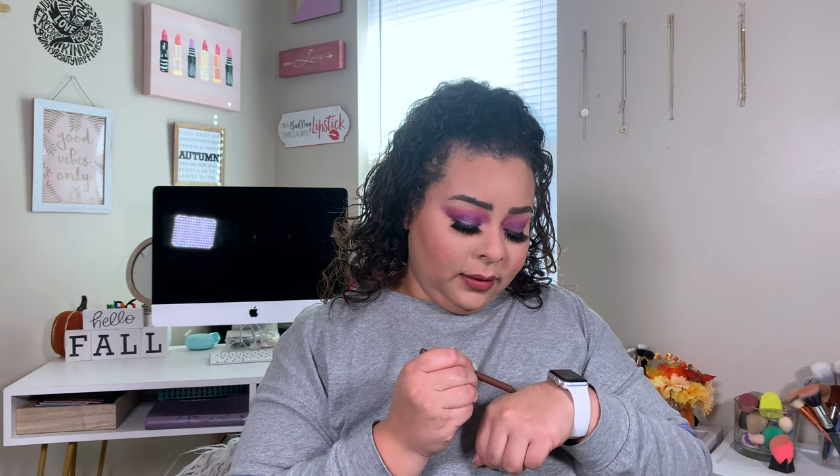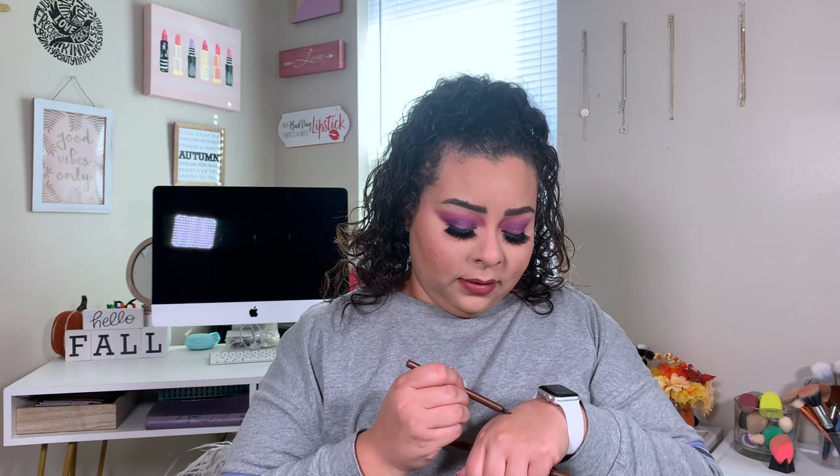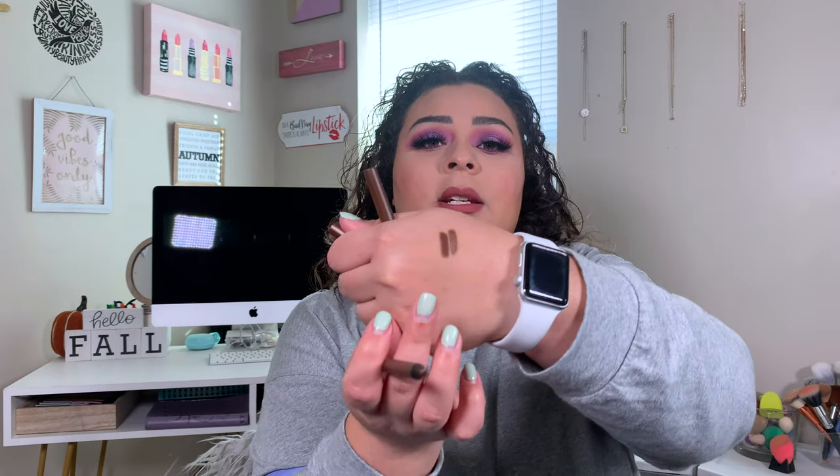I cannot tell you guys how badly I actually needed a sharpener for actual eye pencils. I've been using like a school sharpener — y'all just don't do what I do — because I've been making my eyeliner way too sharp, or it makes the wood way too sharp, and it's just dangerous. But anyways, I got the shade Chocolate and then the shade Cinnamon. The darker one is Chocolate and the other one is Cinnamon. These are super cute, can't wait to play with these. Eyeliners and a pencil sharpener — can't beat that, y'all.